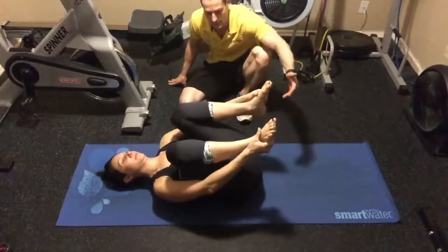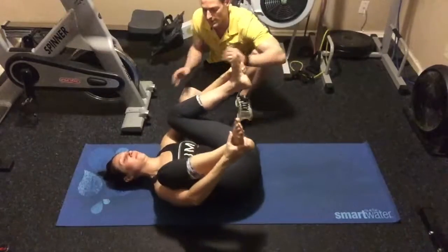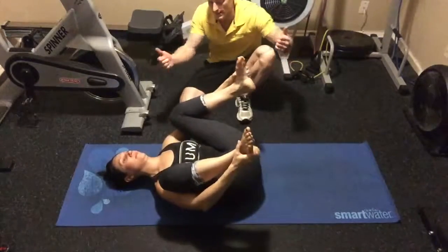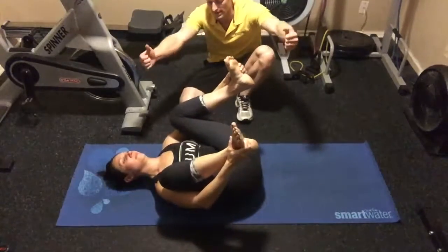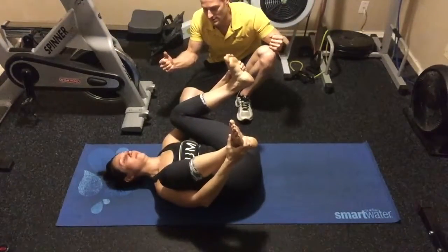She's then going to reach her hands up and grab the outside of her feet, spread her knees a little wider than her torso, and then pull her knees in towards her armpits. She's going to push a little bit with her legs against her hands as she pulls with her hands to create resistance.